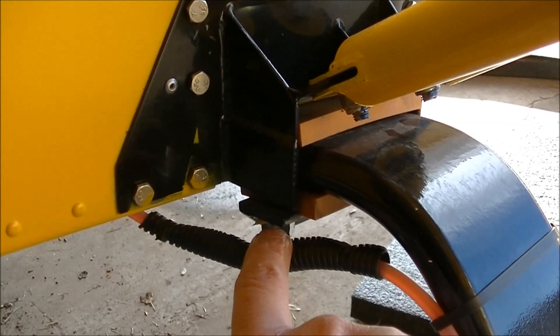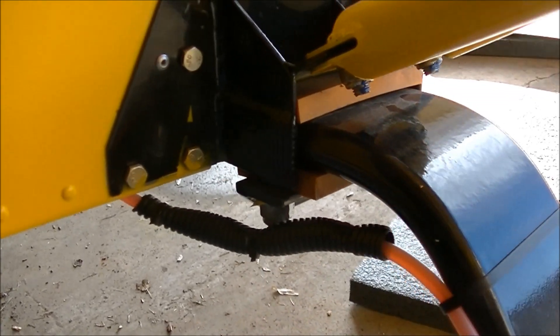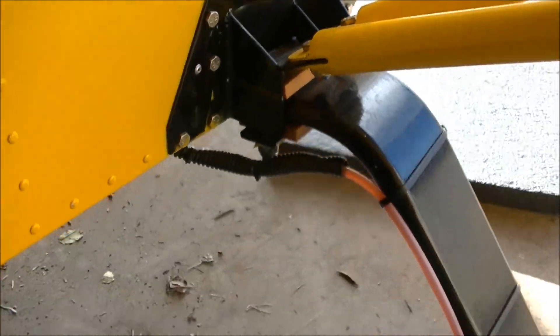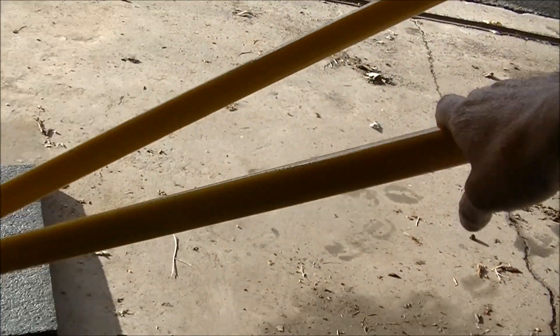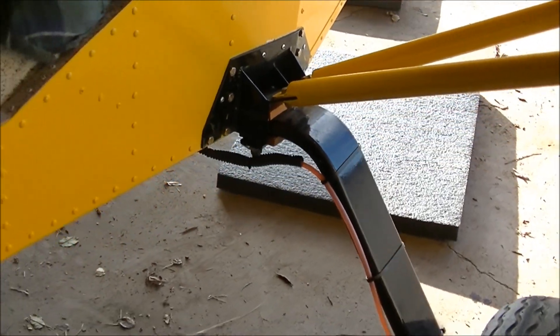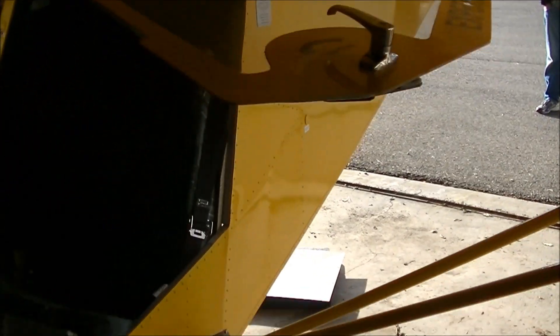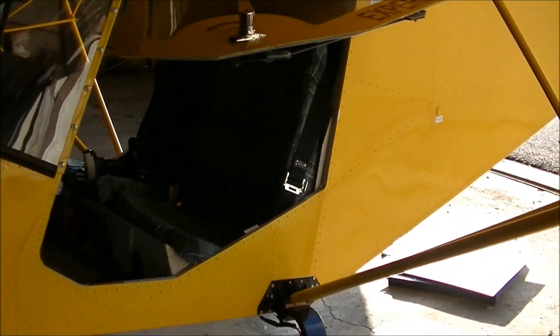What we've done is tightened up the nuts on the gear plate, which has taken up the slack on the gear. One way to check is you put your foot on the tire, hand on the strut, and see if you can rock that gear. Now it seems pretty snug, so we're in good shape.